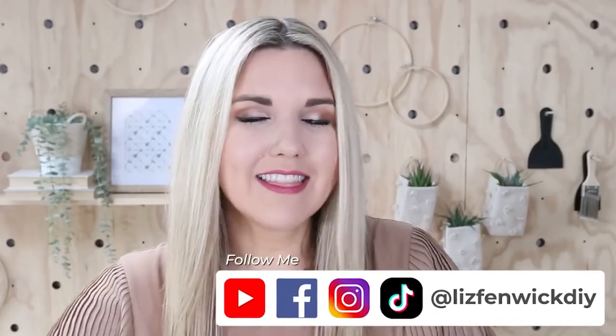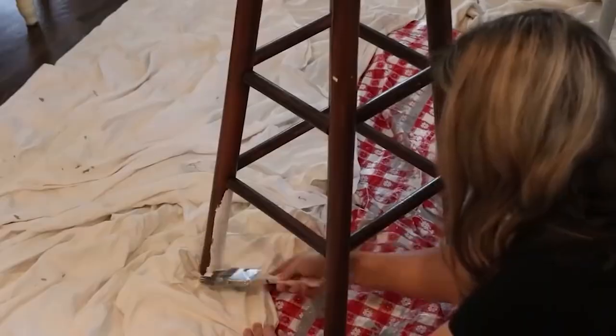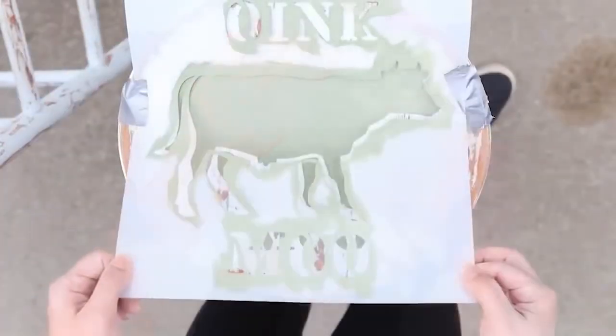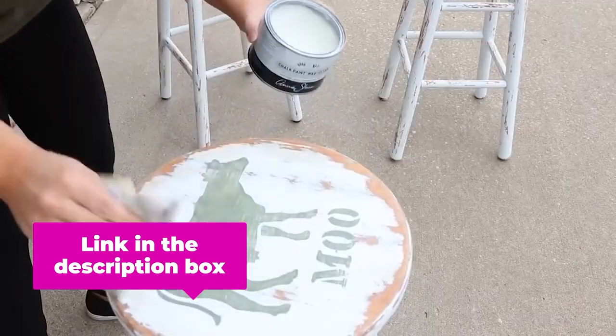If you've been following me for a while, you may remember when I picked up these stools from Habitat for Humanity for just $5 and I did this fun farmhouse design on them. If you want to see that video, I'll link it for you down in the description box so you can go check out how I made these.